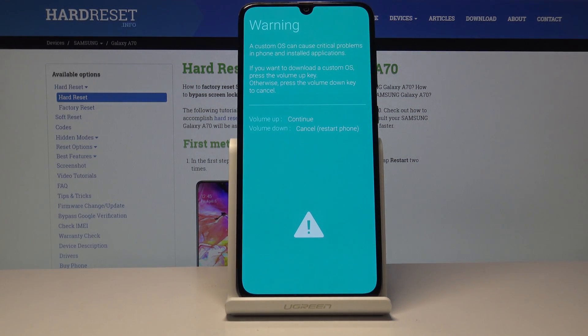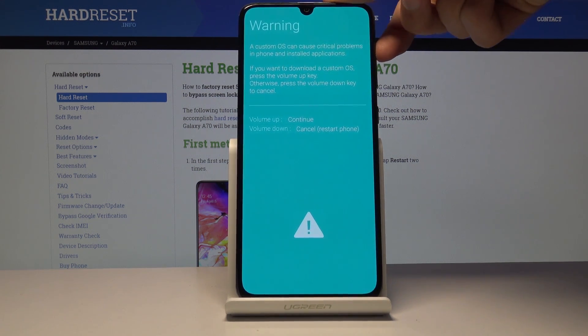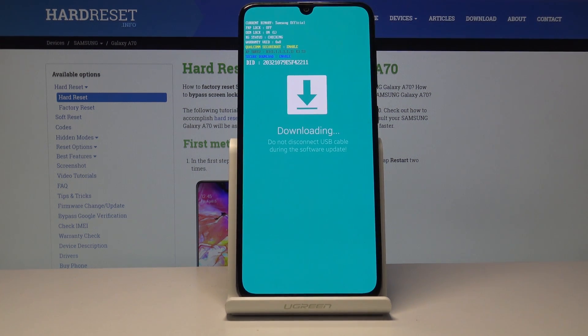You get a warning message, and to continue to download mode all you need to do is press volume up. Volume down is to cancel. We're now in the download mode.